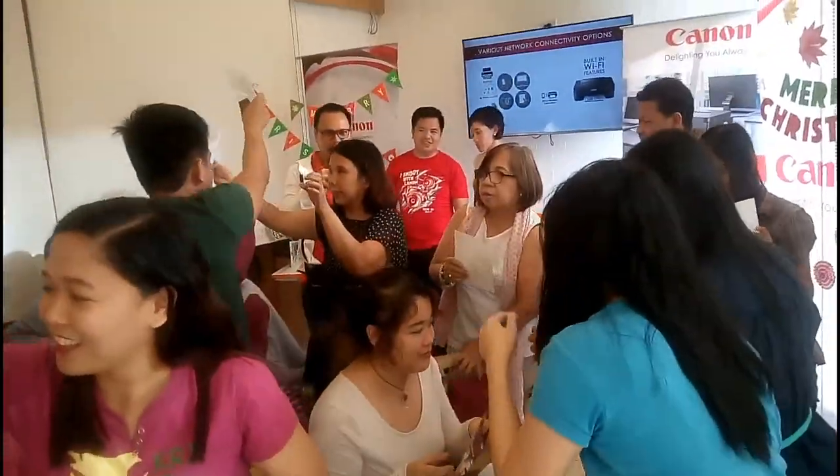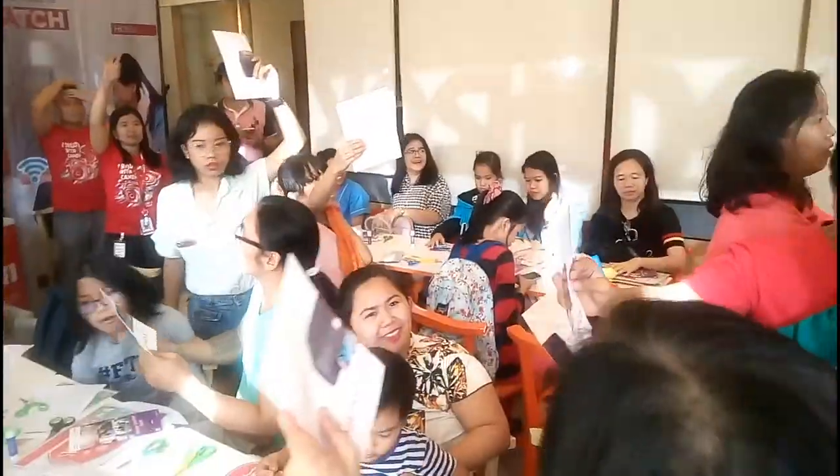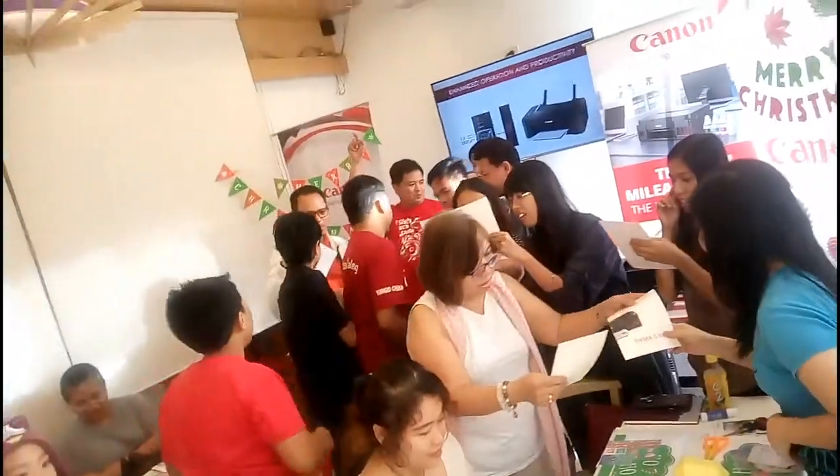Nagkaroon din ng games and prizes. Yun nga lang, hindi ako nanahalo, pero okay lang yun. Nag-enjoy naman ako ng panunod sa kanila habang hinahanap nila yung kapartner ng picture na hawak nila.